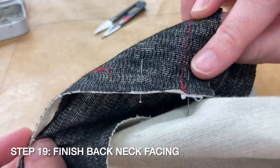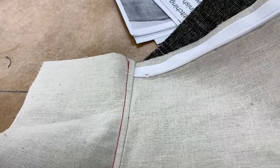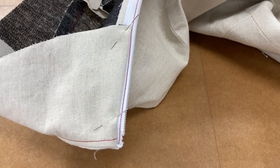Finish stitching your back neck facing, which will clean the top of your zipper. Then finish the understitch on the facing. Then turn your facing seam allowance in at the zipper and slip stitch.